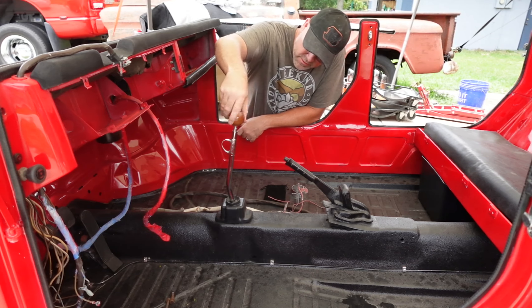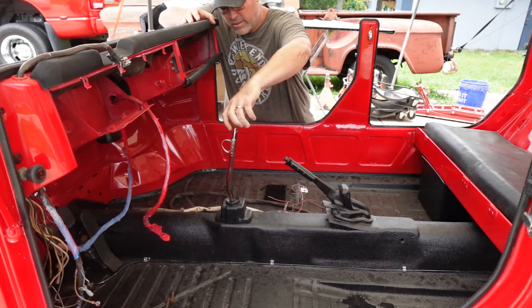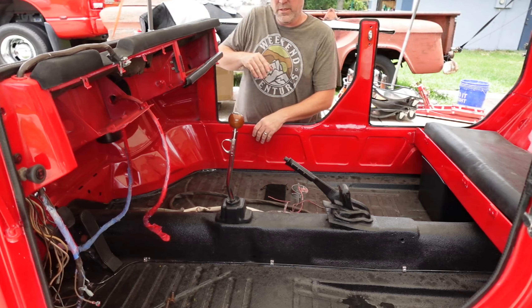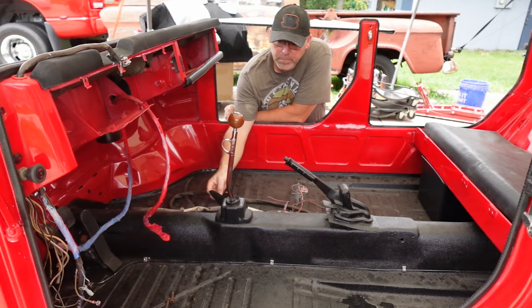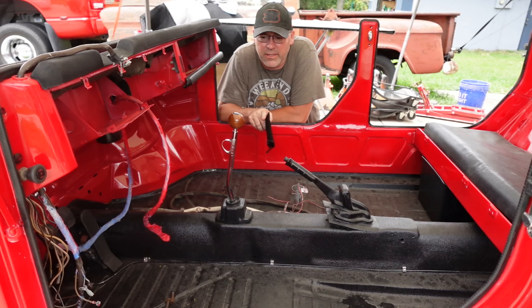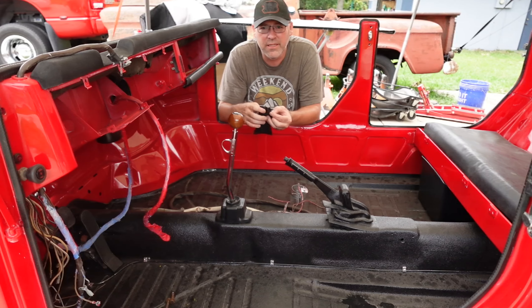That looks good. I will tell you, threading the stock shift knob off is a chore. And there you go — there's the VACP, the Vintage Air Cool Products mahogany style shift knob. It's the ball style, not the stock style which is more pancake. So it's the ball style for the MP trigger shifter. If you're ordering this, one of the drop downs asks what thread size and what shifter you have. If you have an MP trigger shifter, you want to click on MP, or I think it's Hurst slash MP.